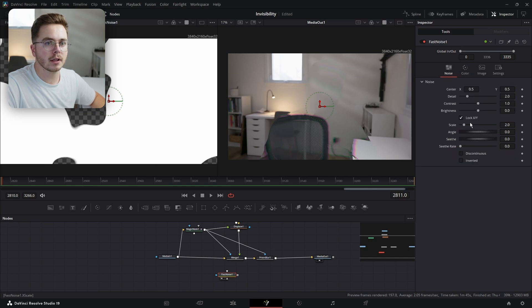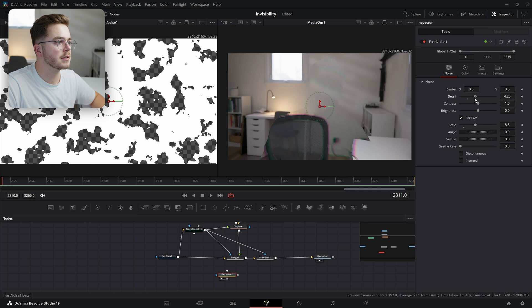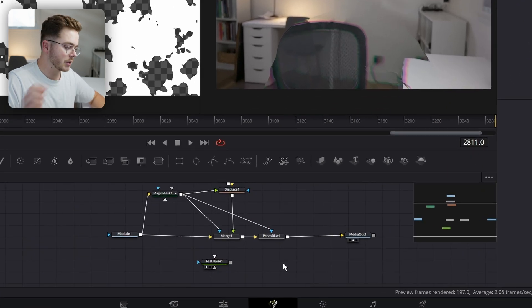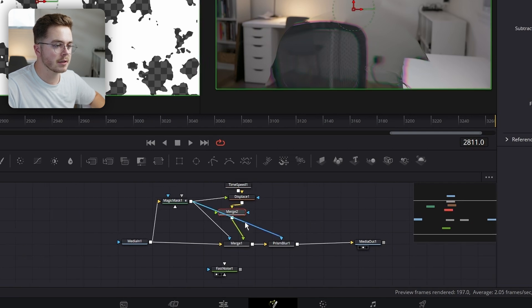Then let's go to the Noise tab. Let's increase the scale by something like so. Let's also increase the detail just like so. Now I'm going to add a Merge node, and with the Merge node selected, I'm going to hold Shift and drag it on top of the Displace. So again, this is our original footage that's being frozen in place, then displaced to give us our invisibility effect, and now this Merge node is going over top of that.